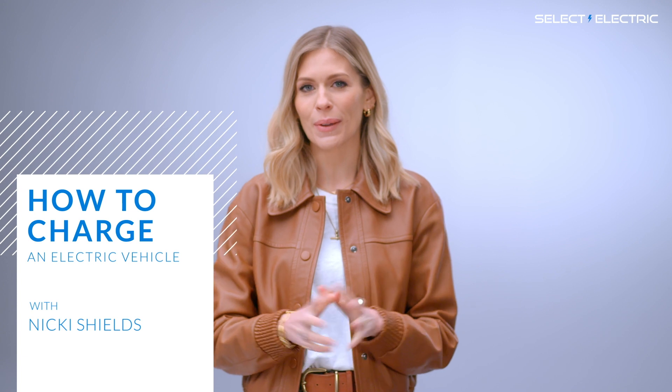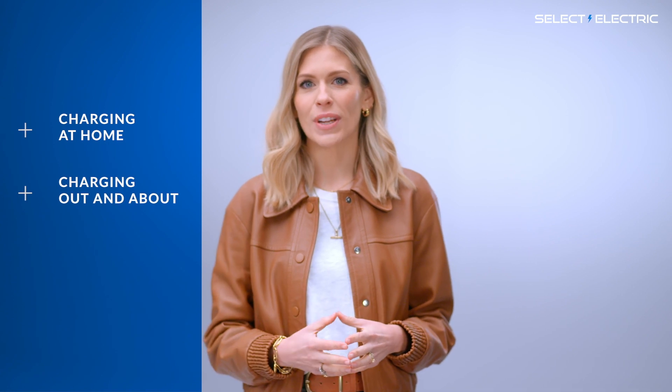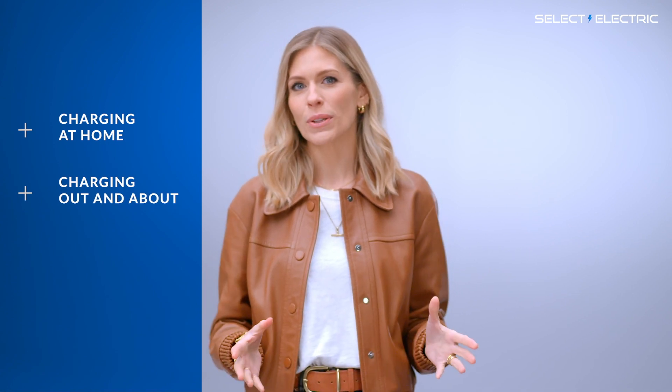Hello, I'm Nikki Shields and welcome to Select Electric's Guide to Electric Vehicle Charging. Here I'm going to explain how to charge your electric car at home, then what to do when you're out and about during the day, and finally we'll talk about how to rapid charge your car on those longer journeys. So let's get started.